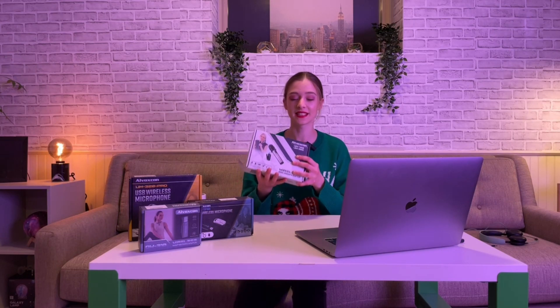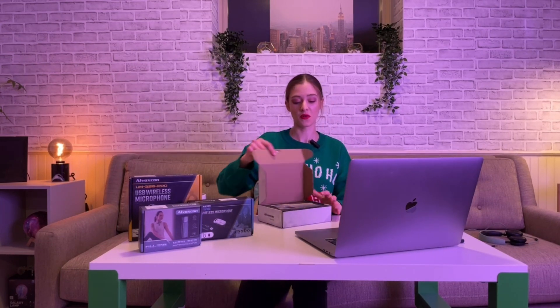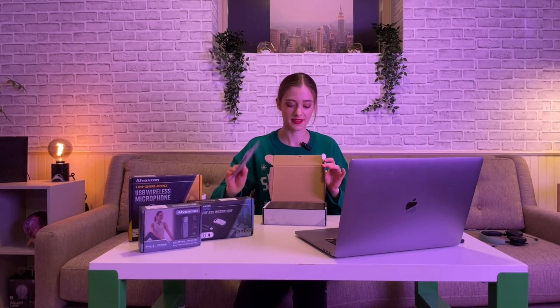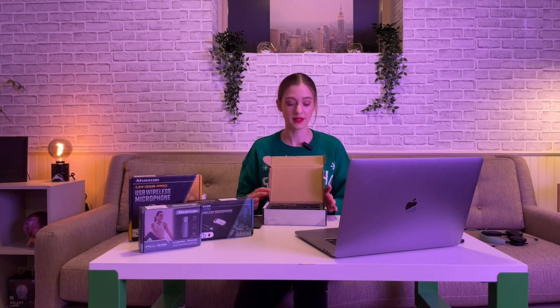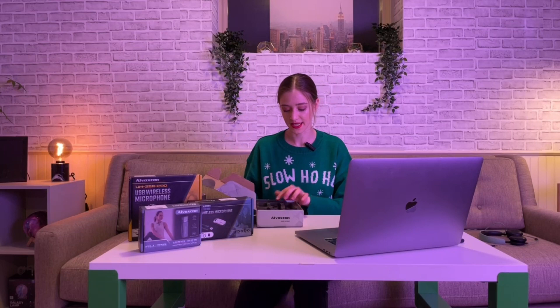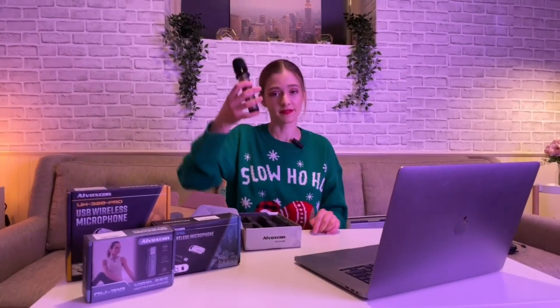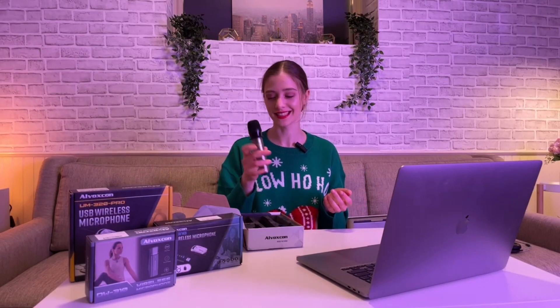Let's start with this one here. It's Alvoxcon, it's actually a mic which looks like a super serious mic. I'm going to show you how you open a box — it comes with this little instruction. You open it up and it has two mics in there. They're really pretty and if you pull them out you can feel the weight. What I like about them is they're made from metal and feel quite weighty, so you are kind of feeling like a real performer, like a Beyoncé.